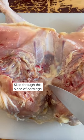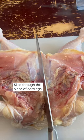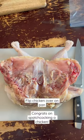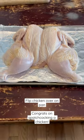Using a sharp knife you need to cut this piece of cartilage my knife is pointing to. Slice down that and then you'll be able to open the chicken like this. Flip your chicken over and there you have it.